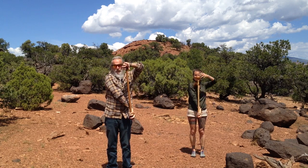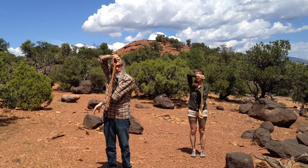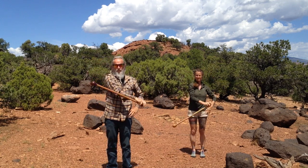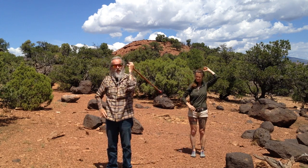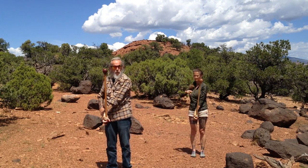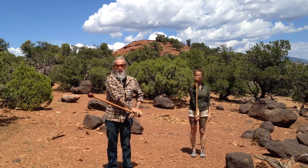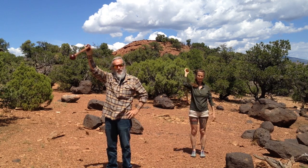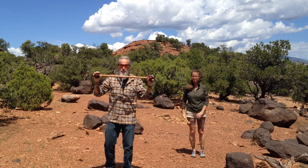What if we want to go medium? Medium again. How about low? Do it low, do it low. I hope you're getting some ideas that you can use with your double ball staff.